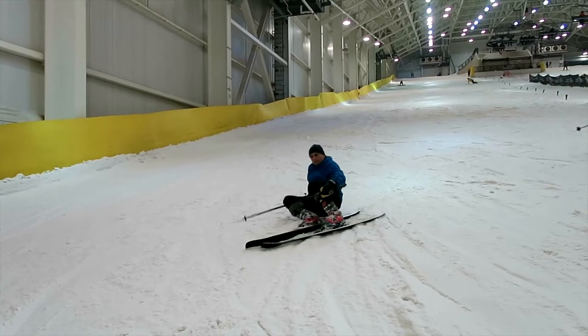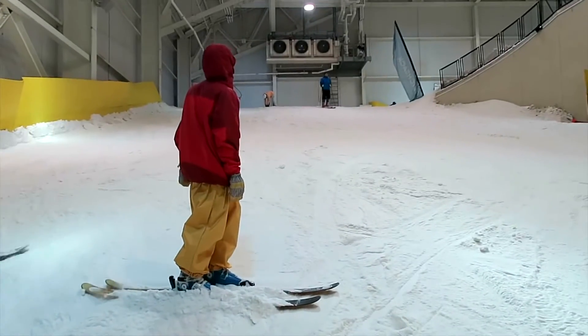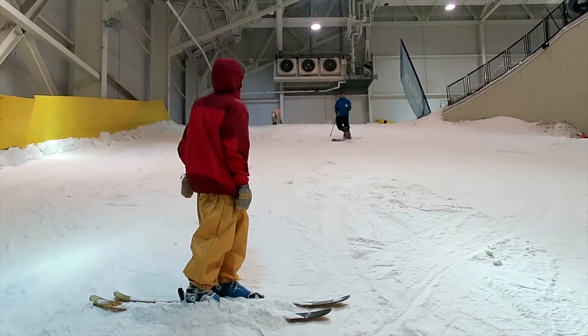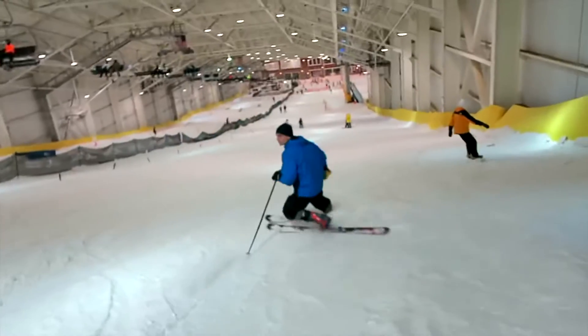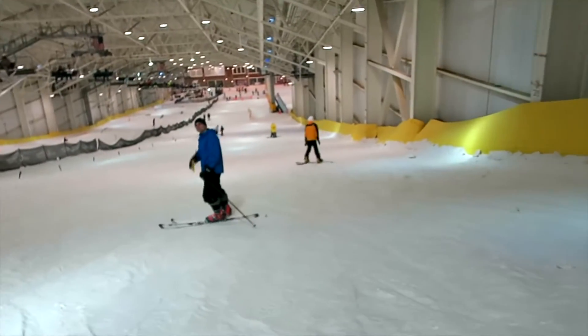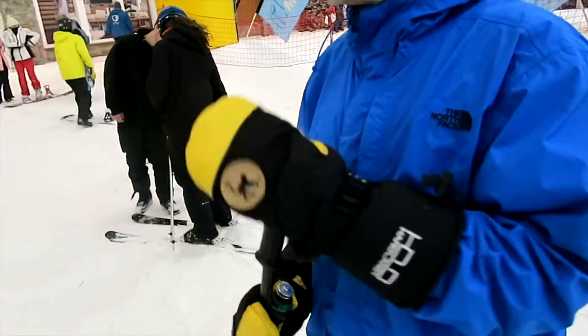Monkeys also fix the common problem of a glade skier's pole basket getting stuck on a tree root, which can yank your arm back violently, often causing a shoulder dislocation if your poles are attached to your wrists by traditional straps.